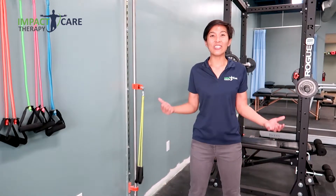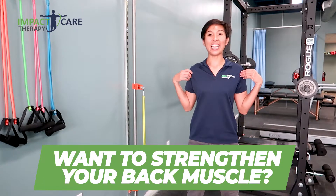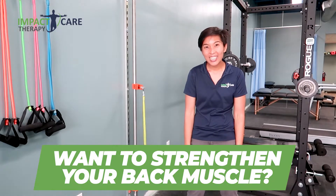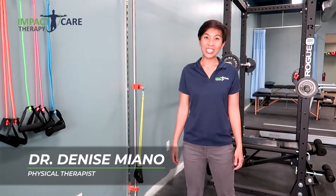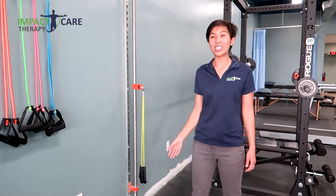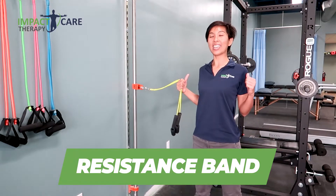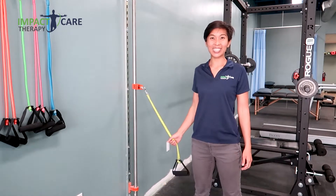Do you feel like you just have a lot of difficulty staying upright? It's just much easier to slouch. My name is Dr. Denise Viena with Impact Care Therapy, and today I want to share with you one exercise that you can do with a resistance band to give you better strength in your back so that you can stay upright. Let's get started.